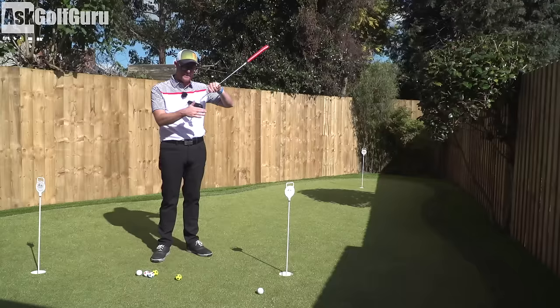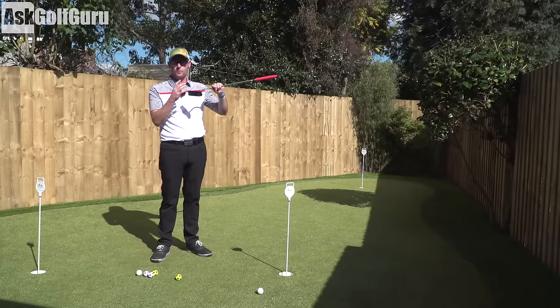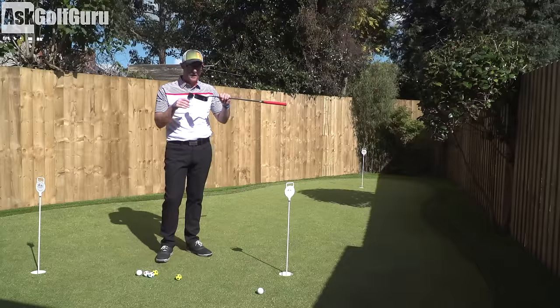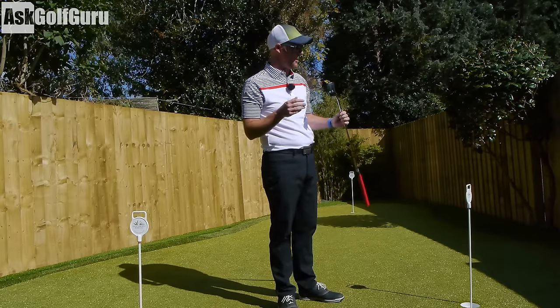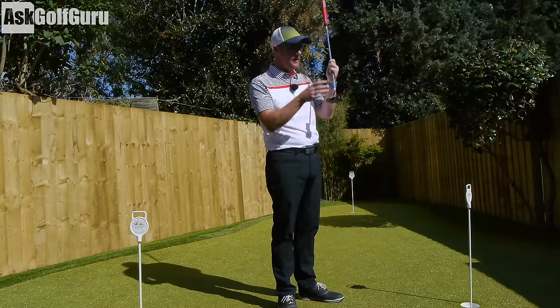No grooves on the face — just a little bit of milling. What grooves do to a face on a putter is very much up for debate, and currently Cure Putters are going more for the milling rather than claiming the grooves are doing anything significant.